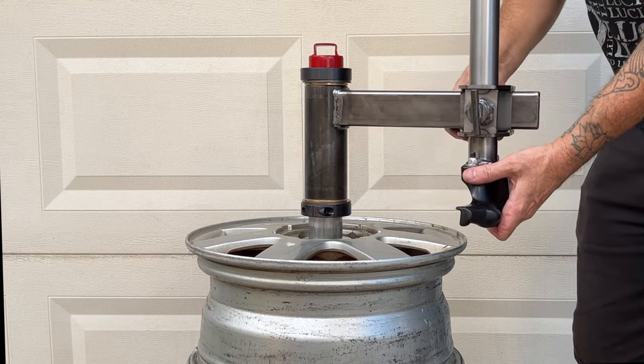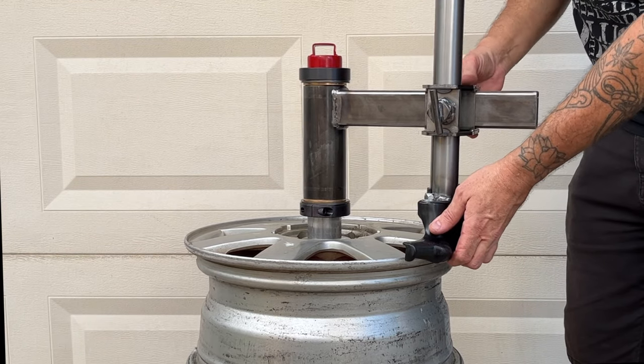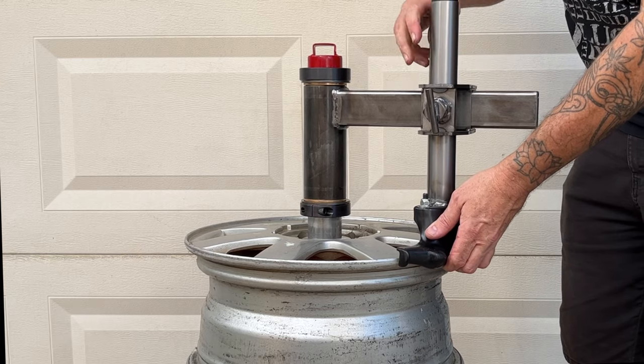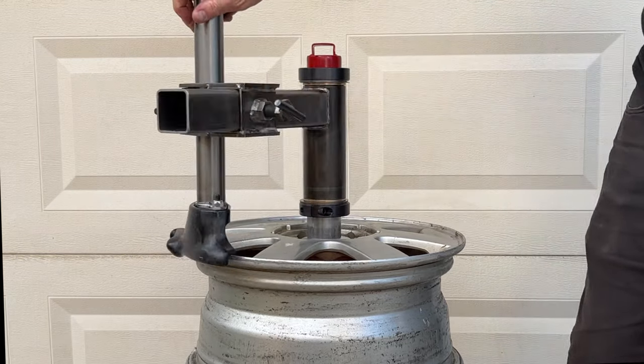The Ultimate Manual Tire Changer allows you to easily adjust your settings for multiple wheel sizes. If you have any questions at all, please email me at the email address below, and thanks for watching.